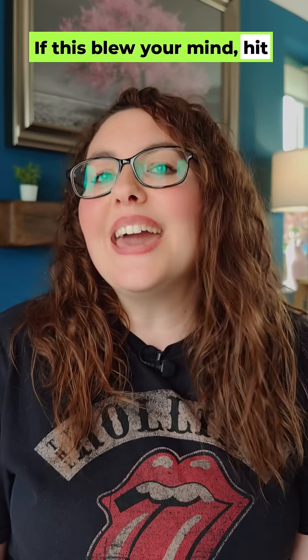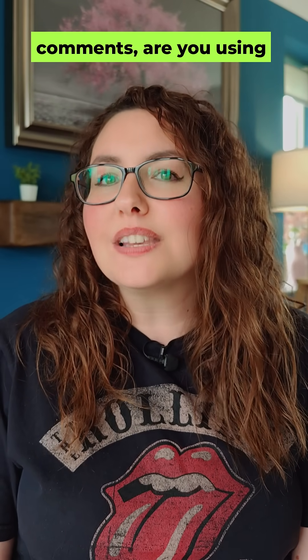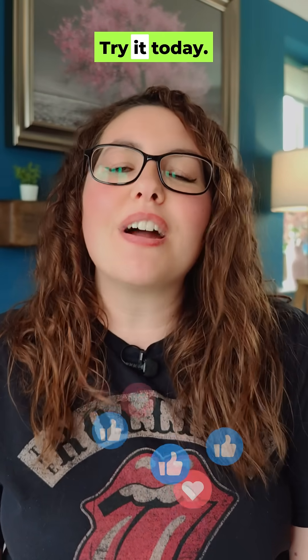If this blew your mind, hit the follow for more Firestick hacks. And tell me in the comments — are you using your Firestick more for streaming or for side-loaded apps? This tiny mouse is a game changer. Try it today.